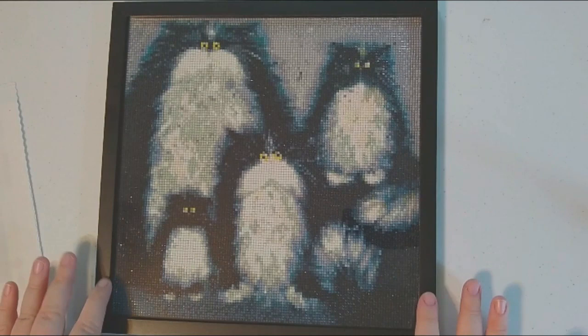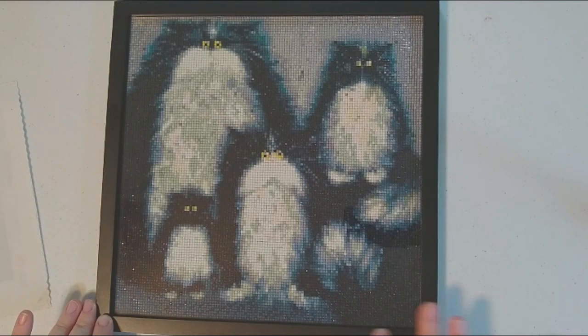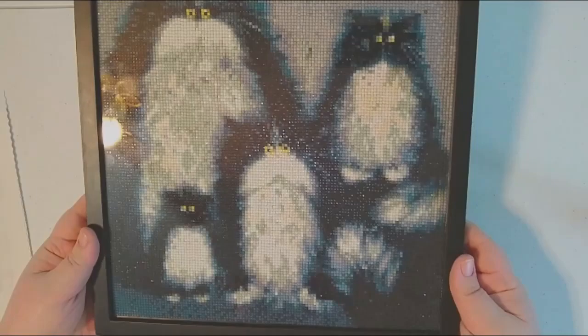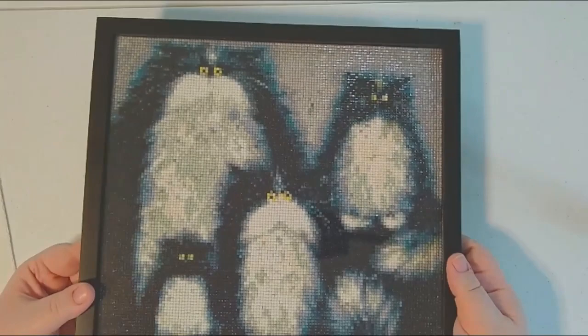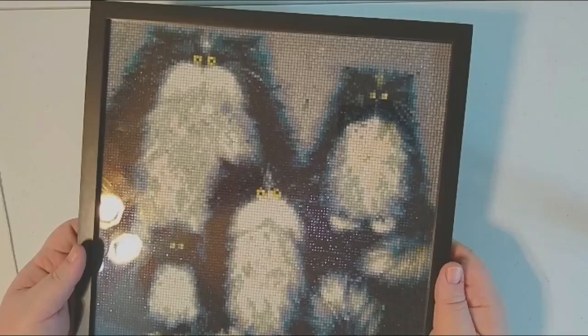I did have to put black electrical tape around the outside to make it so the edge wasn't showing, but I think it turned out really good. Now I just need to wrap it, pad it, and get it in a box along with some other things I have for my niece and my dad, and send it to my sister whose birthday is the 17th. By the time this gets uploaded this may even be past her birthday — it is going to definitely be late.